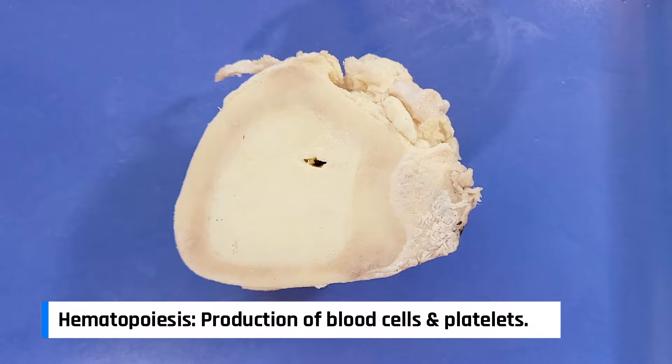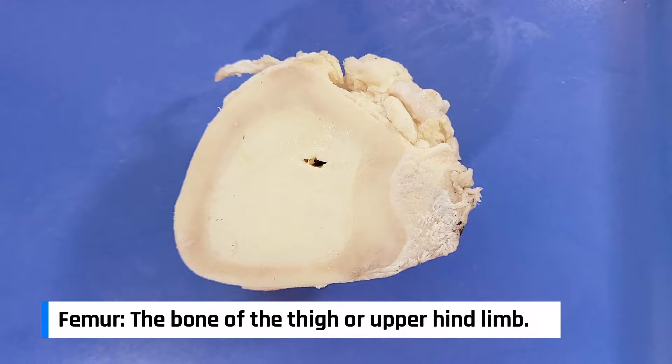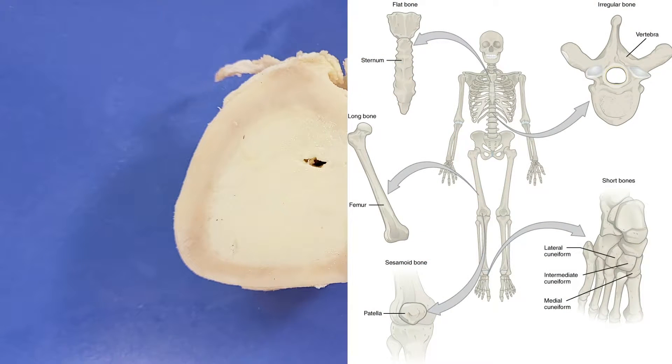This is a cross-section of a cow bone, probably the femur. This is a long bone, which has the typical long bone shape, like the bones in your arms, legs, or fingers.